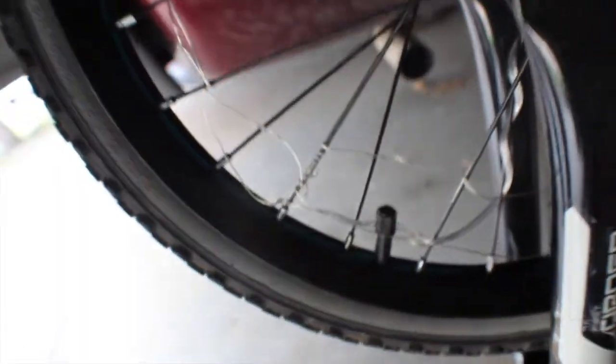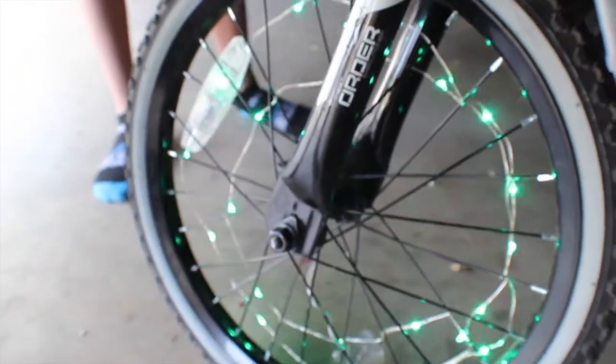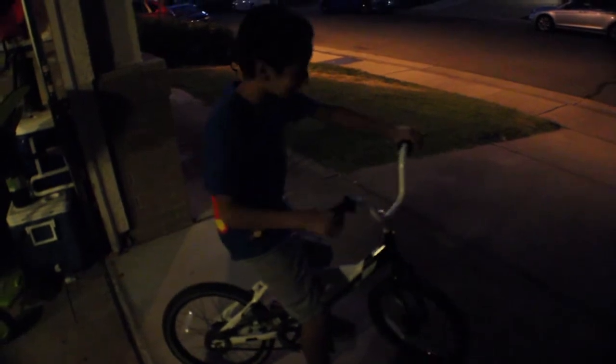So this is the last one — we went around the whole tire twice since it's a kids bike and it's smaller. Just twist it around till it's fully twisted around the spoke. Now let's see what happens when we turn it on. This is how it looks when it's all done. It looks really cool in the day but it'll look a lot better at night. Let's wait for it to get a little darker and give it a run.